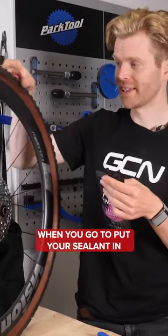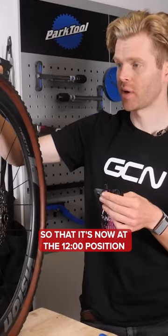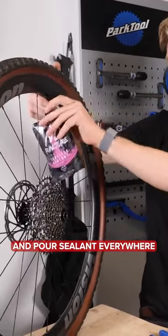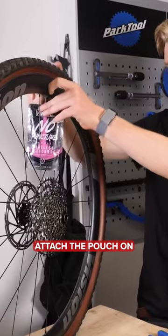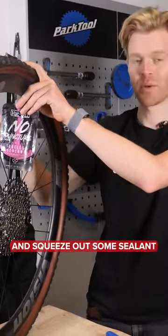When you go to put your sealant in, it's actually quite good to rotate the valve so that it's now at the 12 o'clock position, as this means you don't tip this upside down and pour sealant everywhere. Attach the pouch on and then rotate into the six o'clock position and squeeze out some sealant.